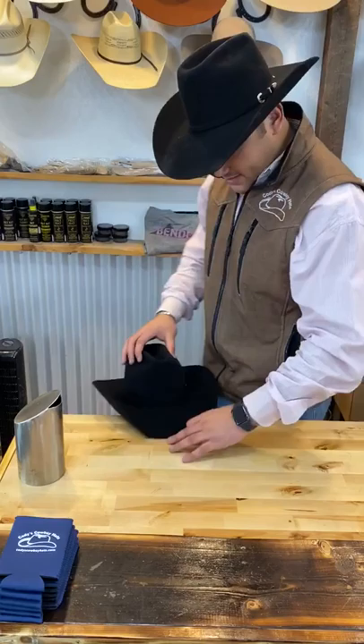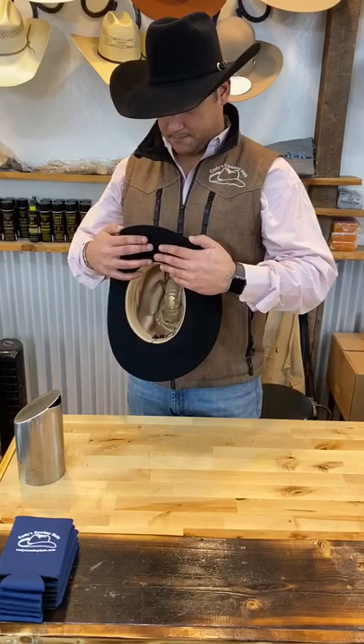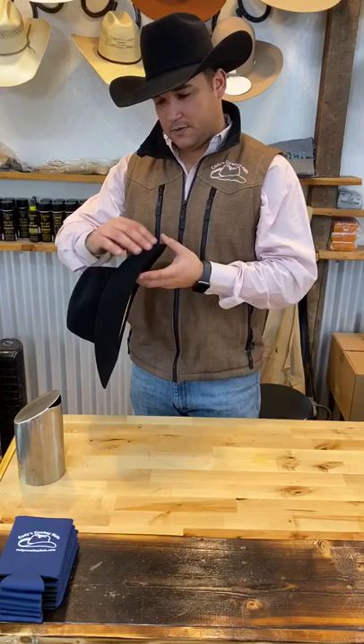Sit it on there like that — just kind of rub your fingers right across the front of that on your table, just like that. Make sure everything's straight.